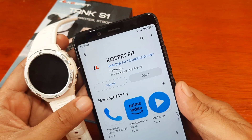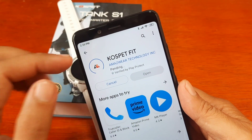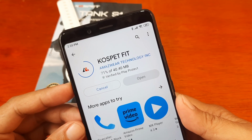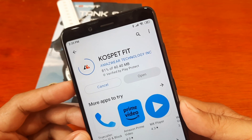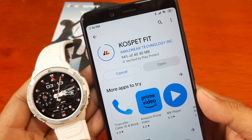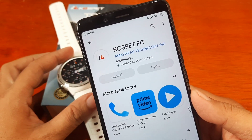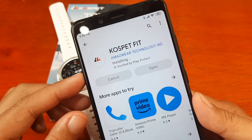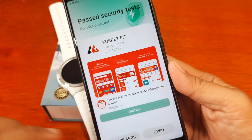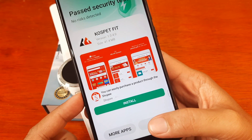The app is by Amazware Technology. We are now downloading the application — more than 50 percent complete. After a few seconds, the installation is done. Security check complete. Version 1.0.0, 41.4 MB. Now let's open the app.